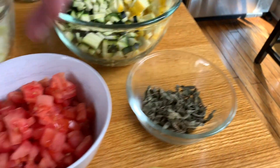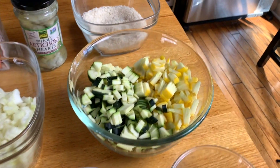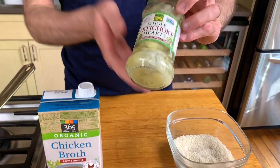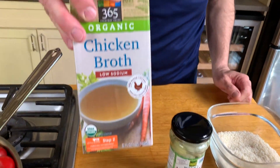Dry mint, tomatoes, scallions, onions, zucchini, yellow squash, rice, of course. And then, my little secret here — artichoke hearts. And for the liquid, we're gonna use chicken stock.